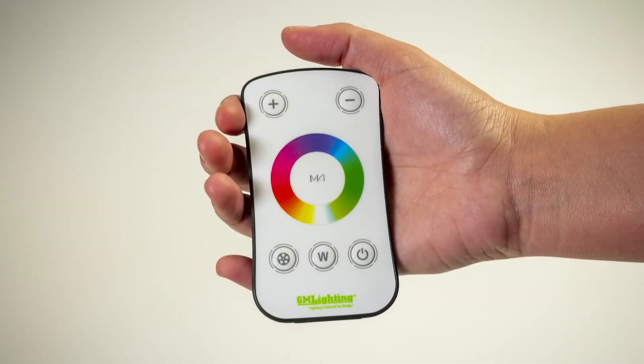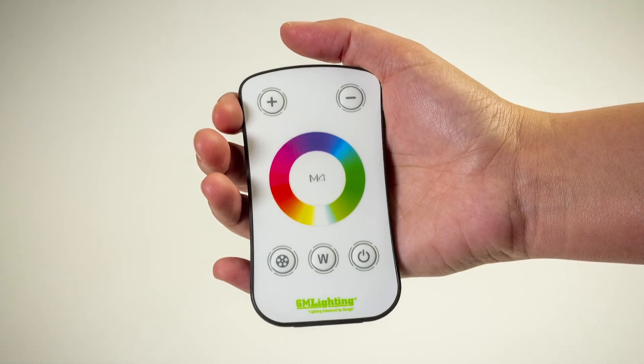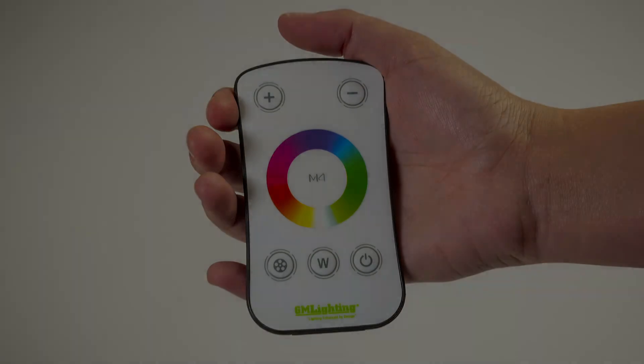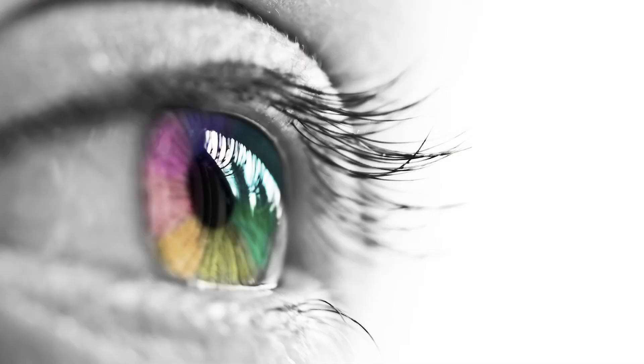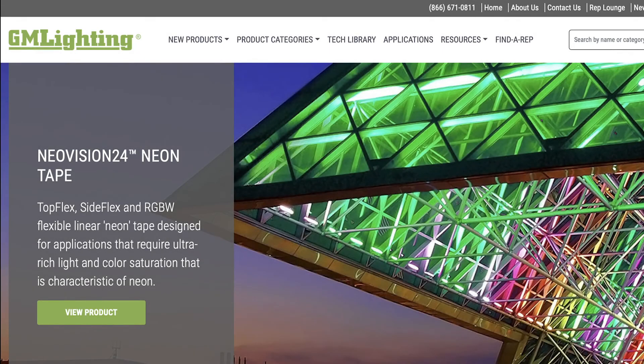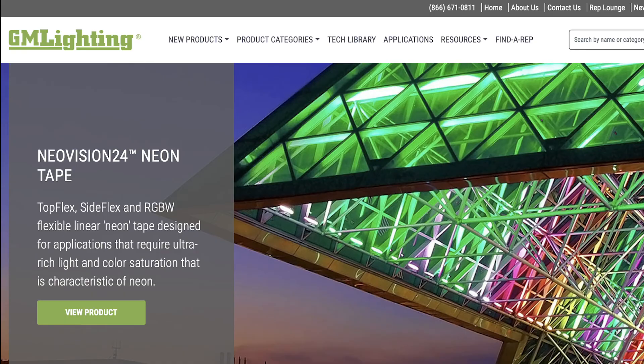The RGBW RWC is the perfect controller for our 24-volt linear LED and NeoVision fixtures. We all need more color in our world — now you can control just how much. See our website at www.gmlighting.net for more information. Thanks for watching.